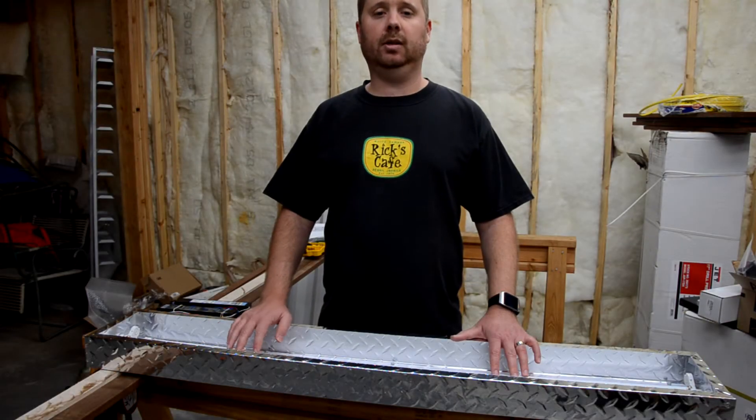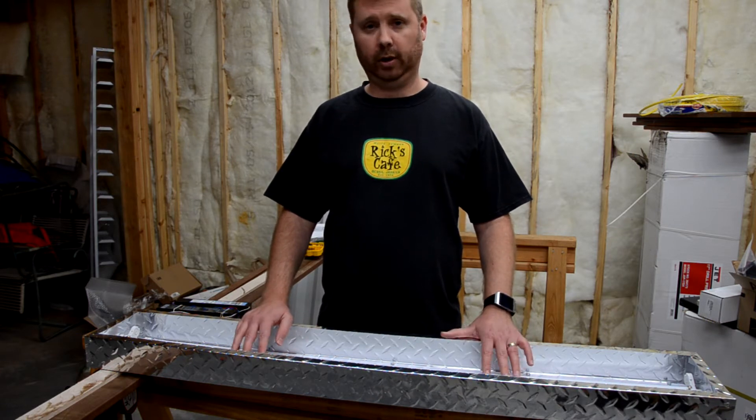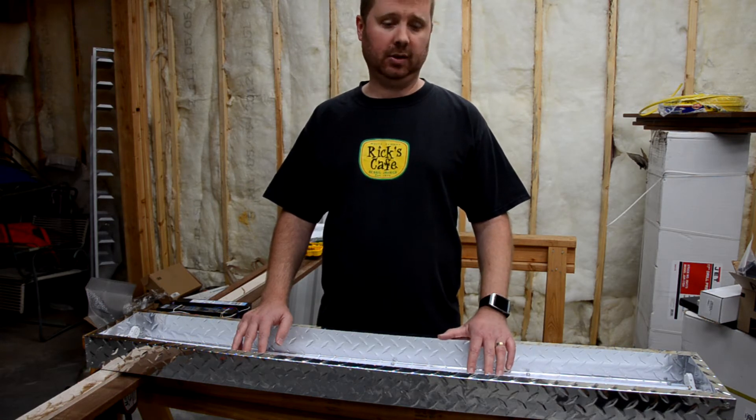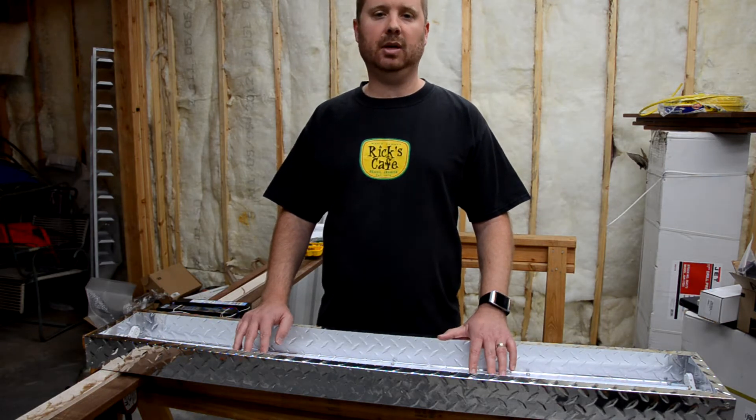Today I'm going to show you how to replace a fluorescent light ballast. If you have a fluorescent light fixture that doesn't seem to be working, even after you've replaced the bulbs, more than likely you have a bad ballast. Replacing one is extremely easy. I'll demonstrate how to do it and I'll show you some of the mistakes I made that you can avoid.